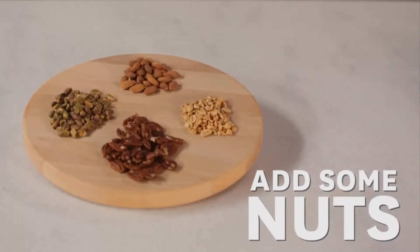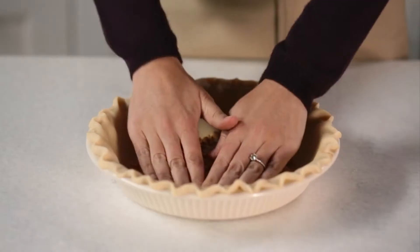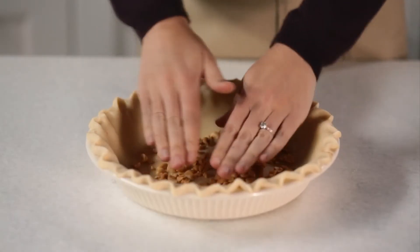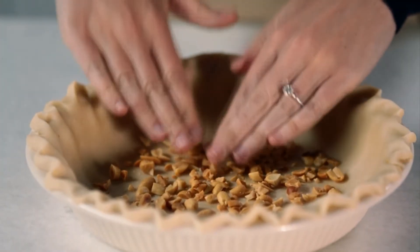Tired of the same old pumpkin pie? Give it a wow factor with three easy tweaks. Add a little spark to your favorite crust with nuts — press some toasted chopped nuts into the bottom of the pastry before you bake it. We love pecans and almonds, but if you want to get outside the traditional flavor route, give pistachios or even peanuts a try.